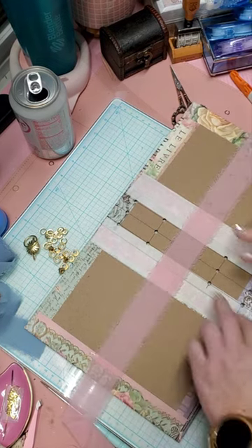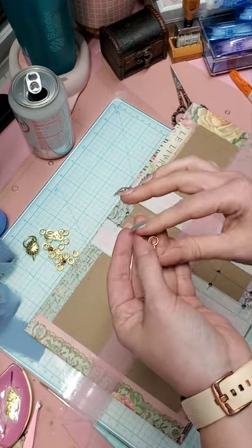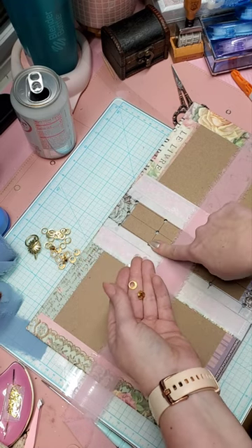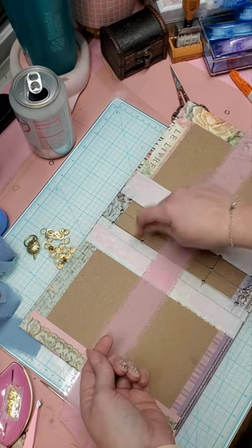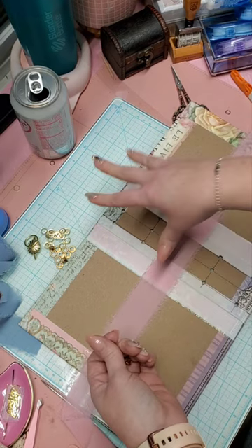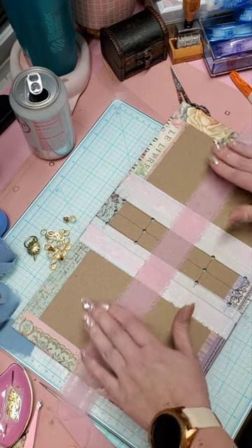Now we're going to make the liners that are going to go over this. Usually when I have my eyelets — these are 3/16th eyelets, 5 millimeters — you can poke them in the holes now using your eyelet tool and then put your sheet over it and poke smaller holes through, or you can put them on after you have your sheet on. Either way it's going to look the same. But I do like to put a sheet over this because you don't want to see the chipboard. So I'm going to set this aside and let's cut out our liner pages.